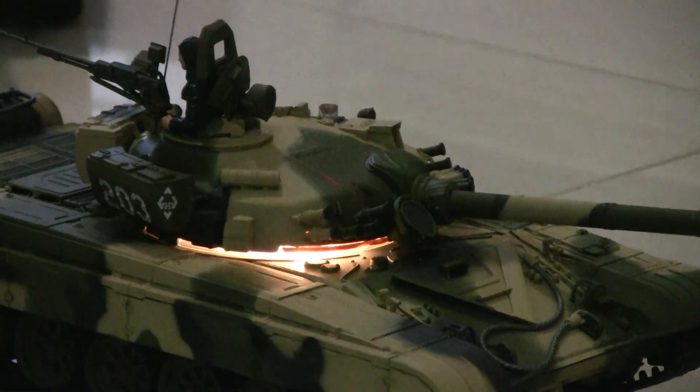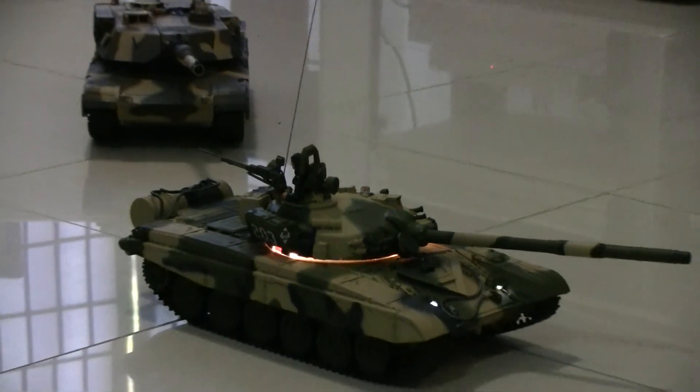And there you are, it's game over for the Russian. And that's it — they're two VS Pro tanks. Thanks.